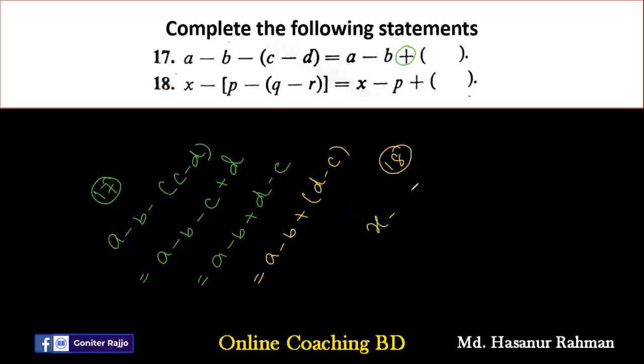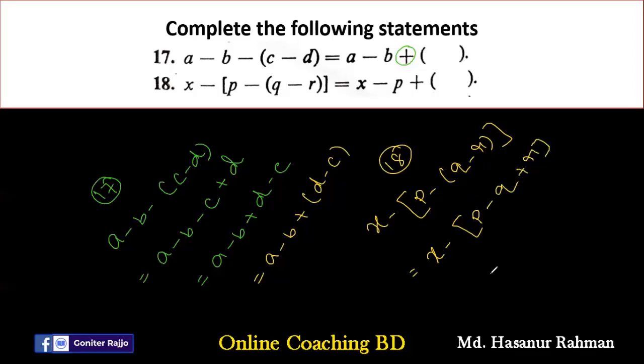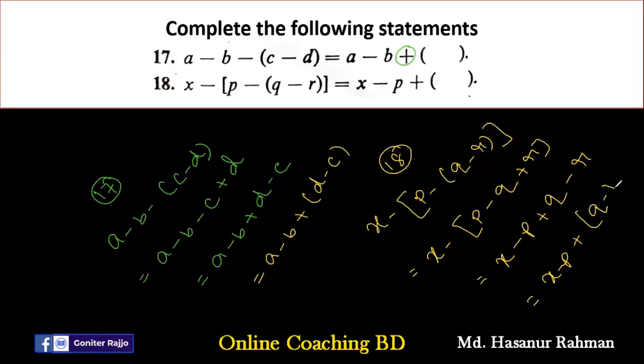Number eighteen says X minus (P minus (Q minus R)). Removing the inner bracket: Q minus R stays. Then expanding outer bracket: X minus P plus Q minus R. After P there is a plus sign, so it stays unchanged. The answer is X minus (P minus Q plus R).